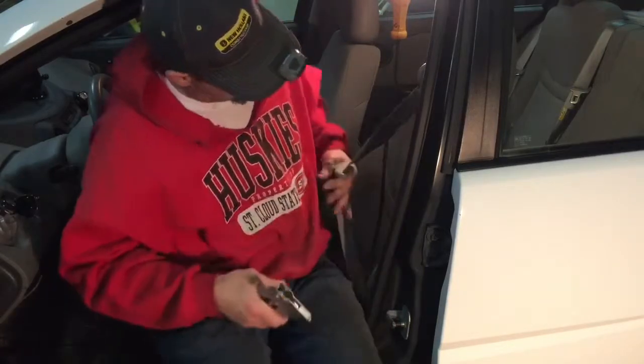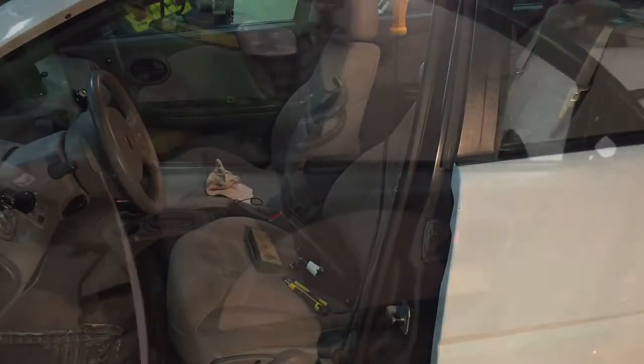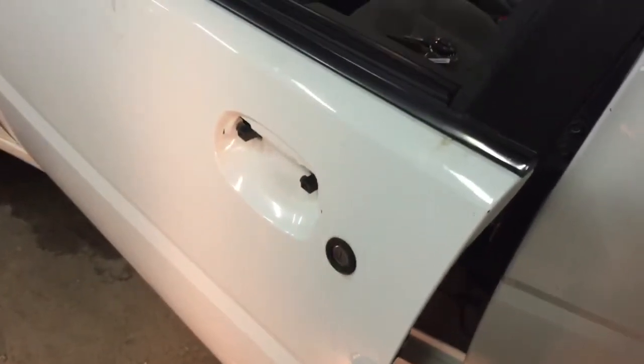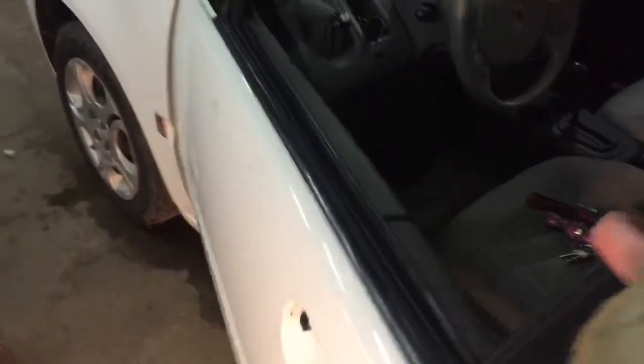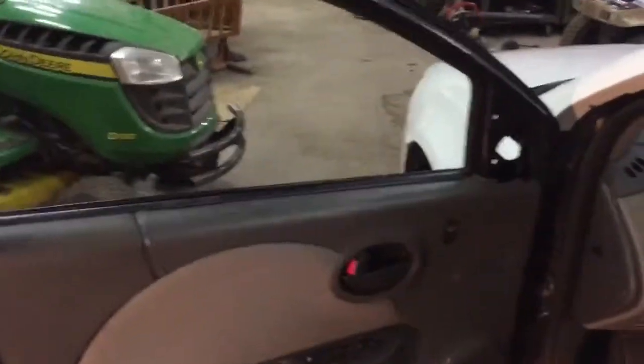I forgot to film putting it back together here, but I ended up zip tying that thing on there and wrapping it. It's working — I don't know how long it'll last, but there's 210,000 miles on this rig. She uses the fob most of the time, so it should hold out for the duration.